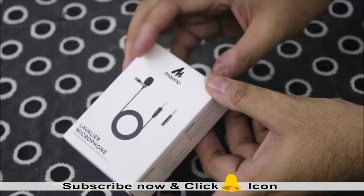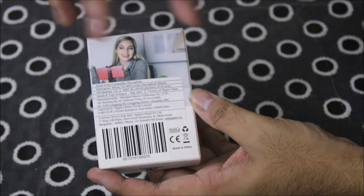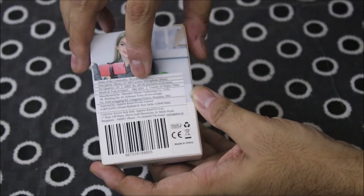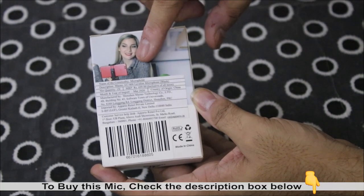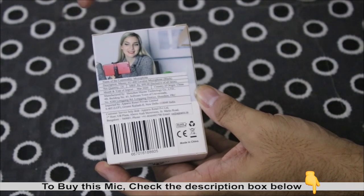Besides, it is very lightweight and compact. When we open it you can see it. It is clearly given on the label — the MRP is 700 rupees, but as I told you, I bought it from Amazon for 300 rupees, and there is a best buy link below where you can buy it.